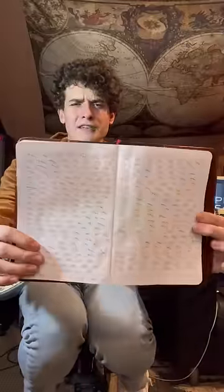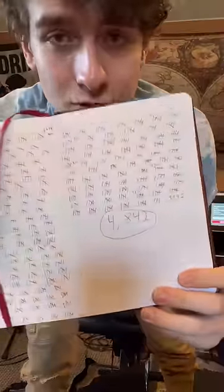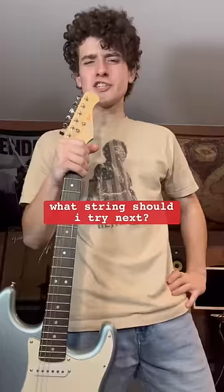After several hours of research, I found it takes 4,842 bends to break a G-string. What string should I try next?